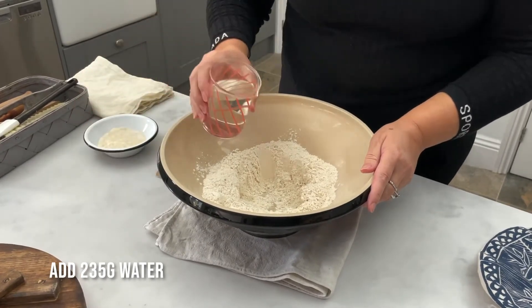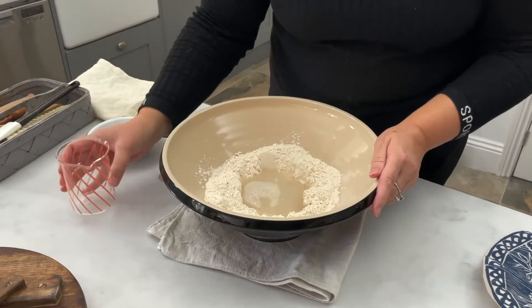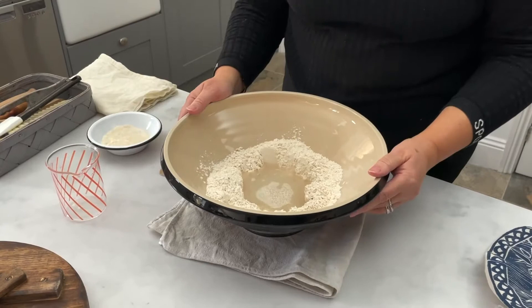This is tap water which has been sitting out on the counter overnight, and this allows any chlorine in it to evaporate, which could potentially interfere with the fermentation process.